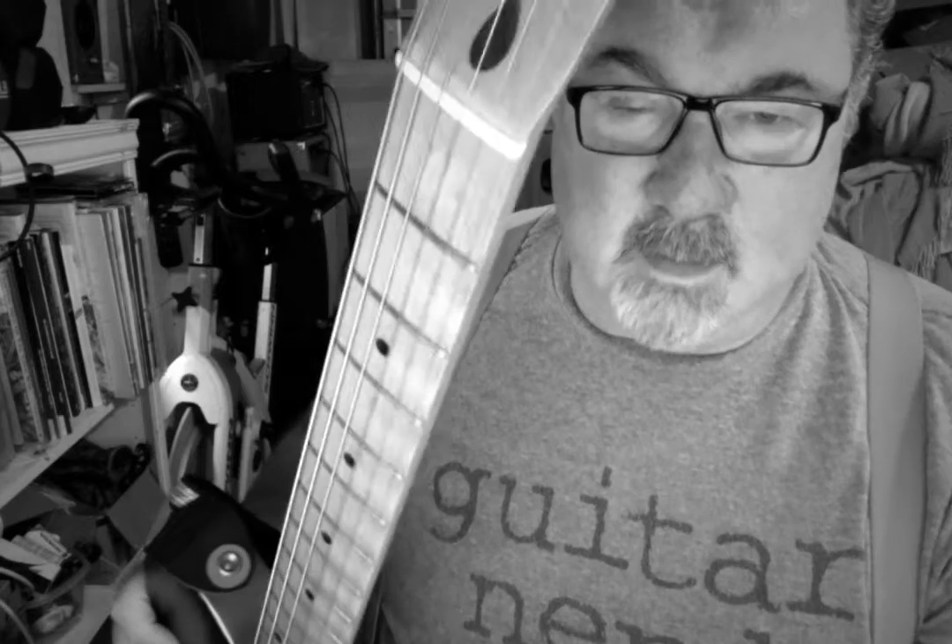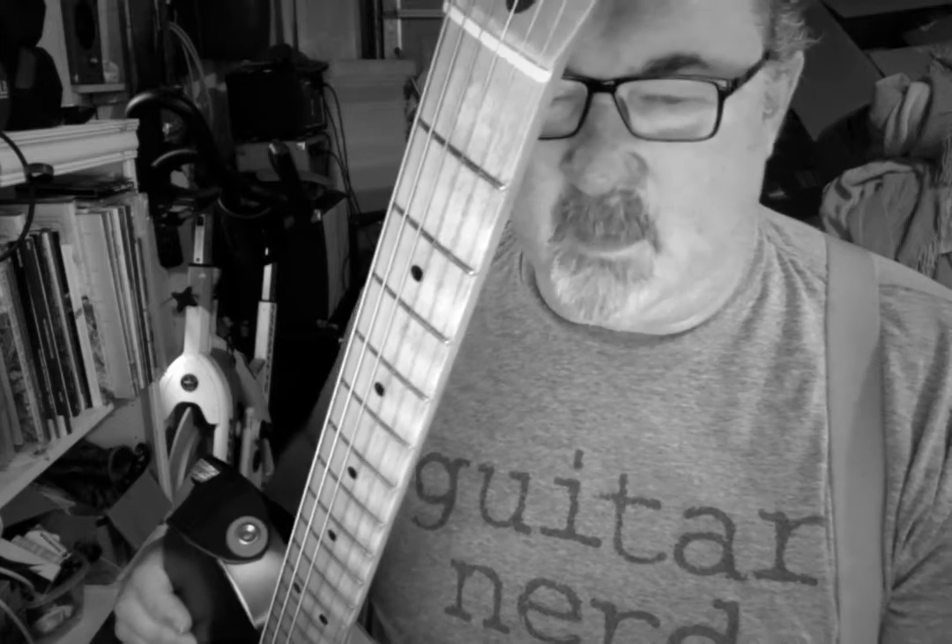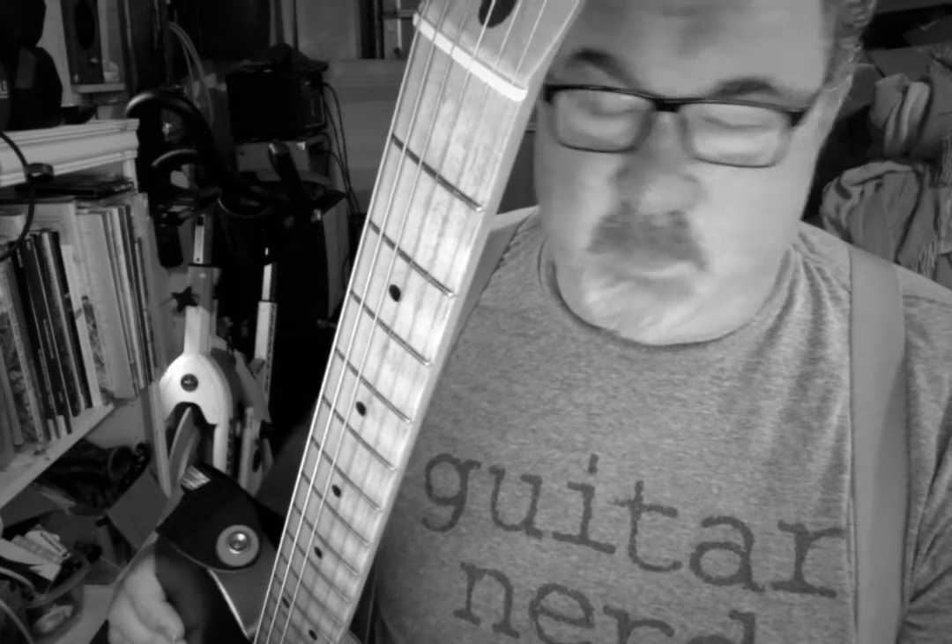I absolutely love this guitar. I'm not a big guy on the relicing, but I wanted a Telecaster that had a nitro finish and I didn't want to get a custom shop or anything, and this fit the bill. It plays really nice.